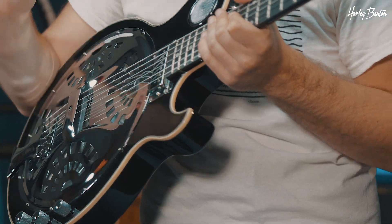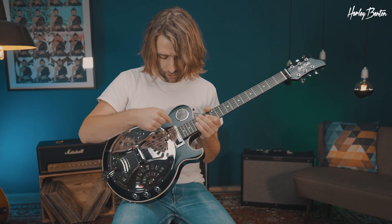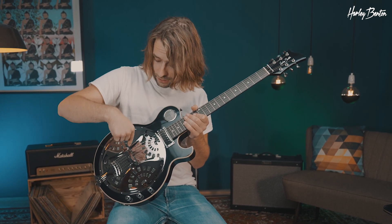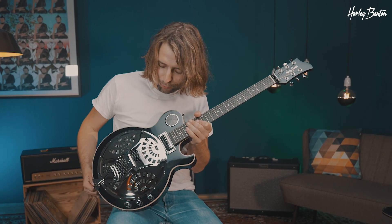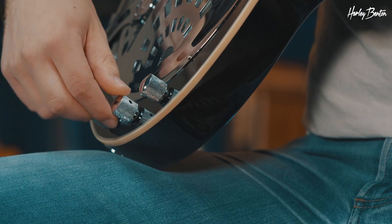Now let's check out the controls — they're pretty simple. You got actually two pickups: a mini humbucker and also a piezo down underneath this little bridge thing. And you can actually mix and blend them with those two knobs.